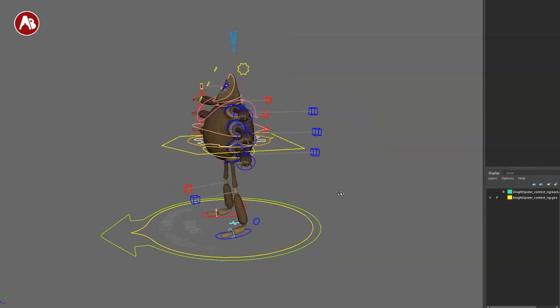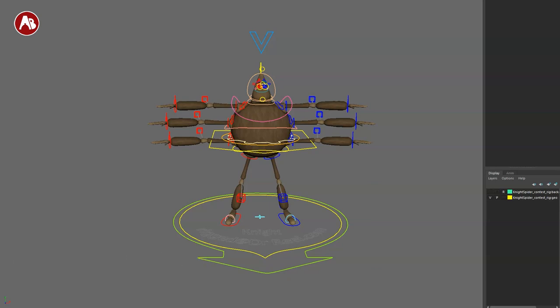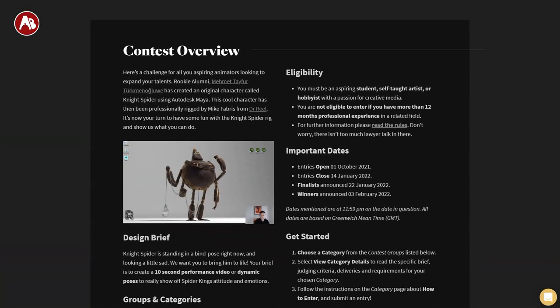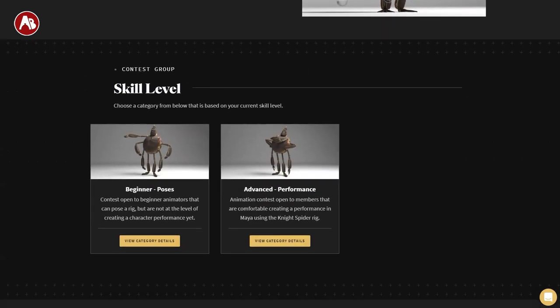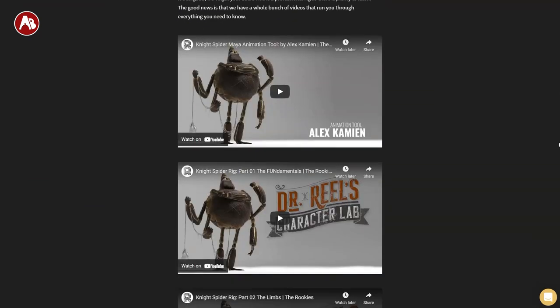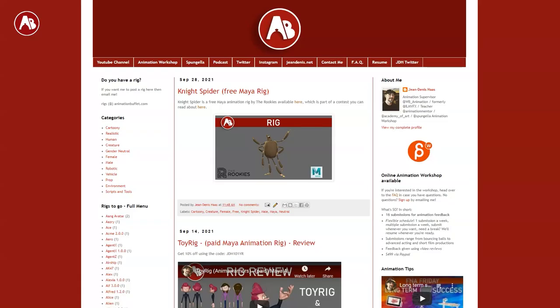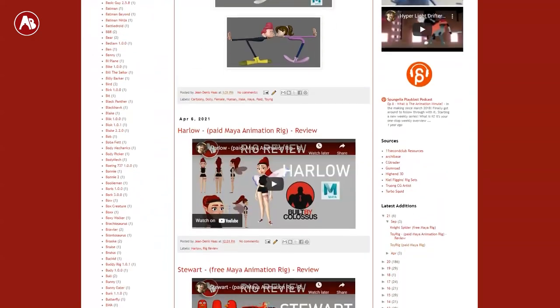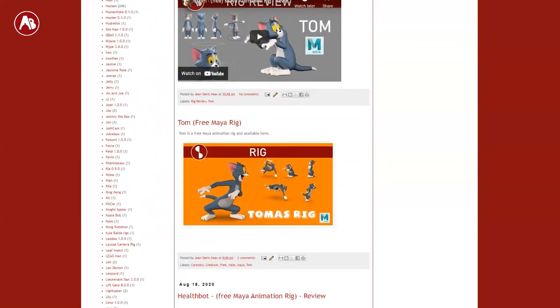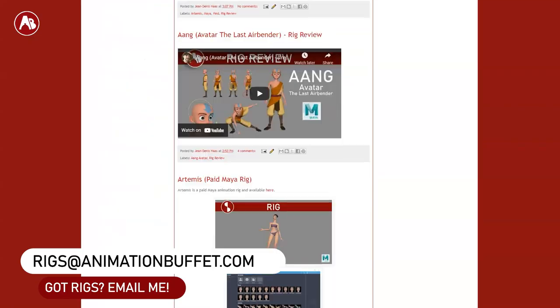Welcome back to the Rig Review. Today I'm going to take a look at the Knight Spider rig. This is a free Maya rig, part of The Rookies contest. I was given this rig ahead of time, but if you go to their website you'll see an outline of the contest, dates, different contest categories, and a page where you can download the rig with overview and helpful training videos. Link in the description. I also have the rig on the Animation Buffet site, which points to The Rookies website. If you have any rigs you want me to review, you can always email me.